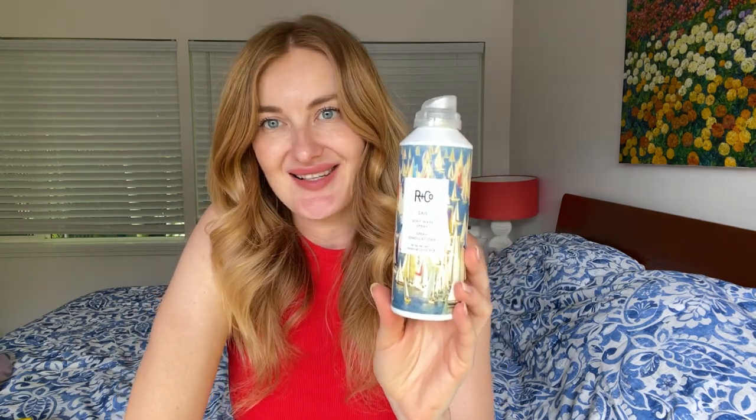Hi, and this is my quick review on one of my favorite hair products — the Arancore Sale Soft Wave Spray. So what it actually does, it's like a salt spray that helps to create soft, voluminous curls like a beach wave look. I want to show you how I like to use it on my hair when I want to get textured, nice, soft curls.